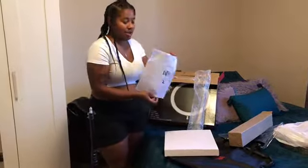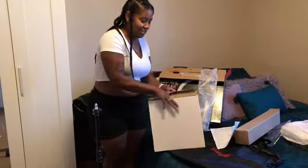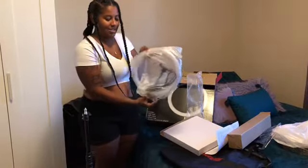Here are the instructions — we'll read that later, I don't have time for that right now. I'm just too excited to turn it on and see how bright this looks.